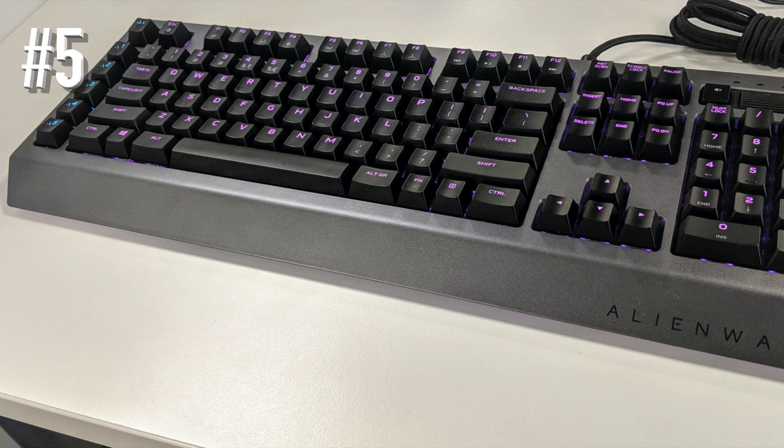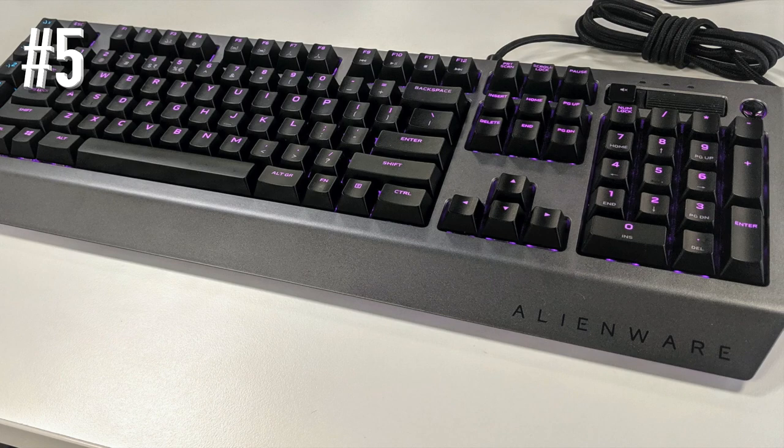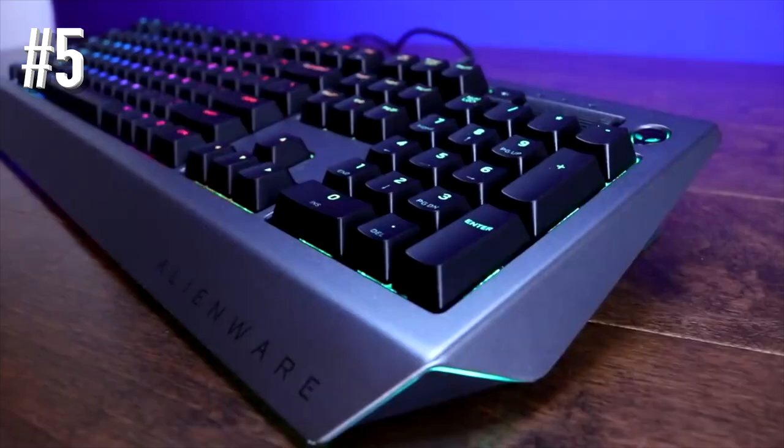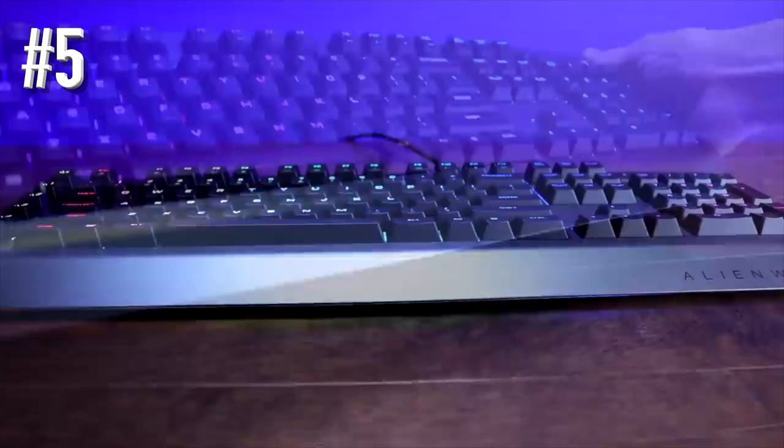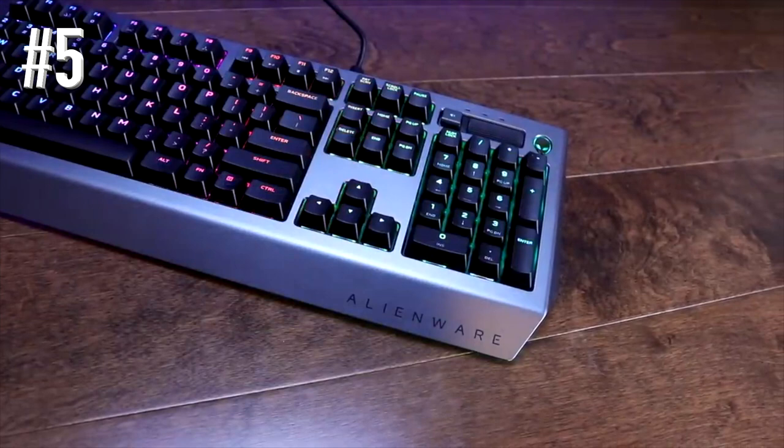The design itself is as beautiful as you'd expect from an Alienware product. It has the heft and look of an aluminum shell despite being made of plastic, but that doesn't mean it's not a sturdy piece of equipment. The sleek contours and colorful key faces evoke the look of a utopian spaceship command console.